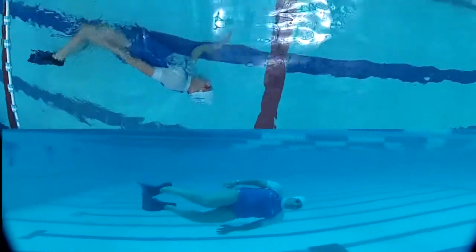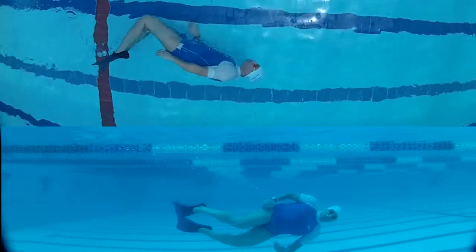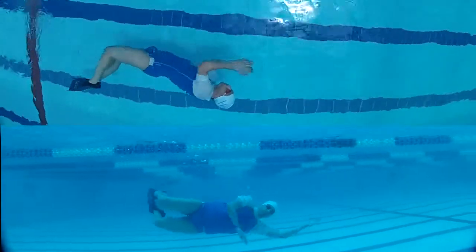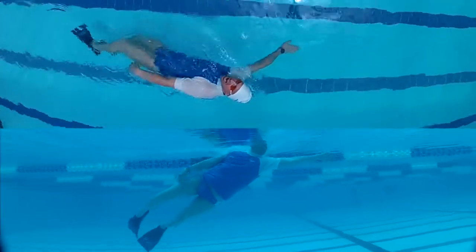When we feel comfortable with the exercise and manage to keep our depth at around half a meter below the water line, we can try the same exercise with our legs during a dolphin swim.